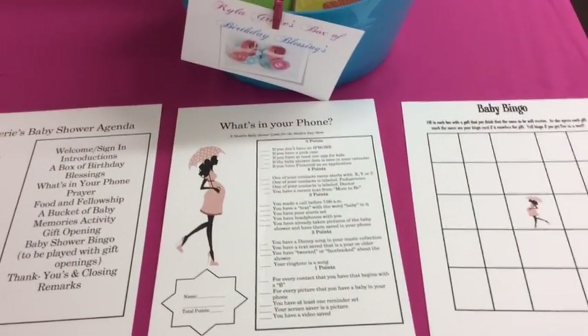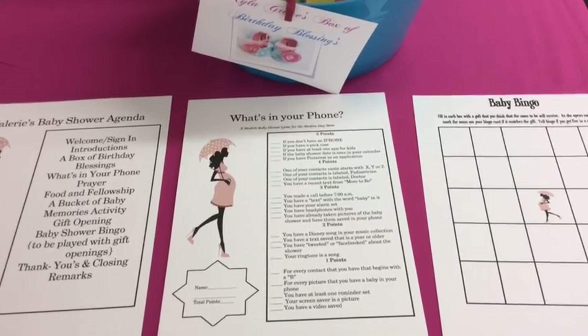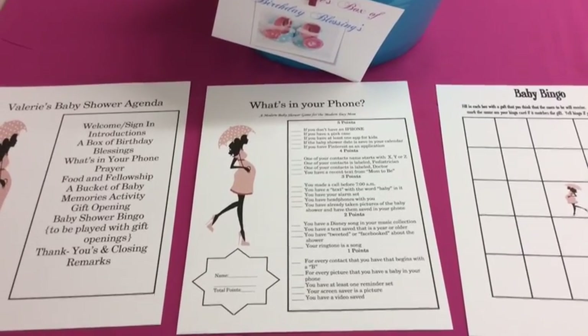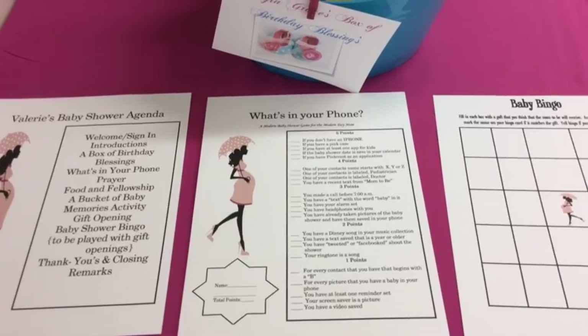The second game is a modern version of 'What's in Your Purse' — I'm going to do 'What's in Your Phone.' I have all these neat things here and you total up the points just like the purse game, but this makes it a little more fun and relevant for the modern-day woman.